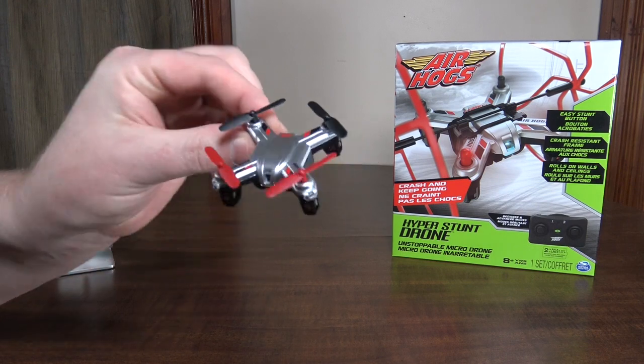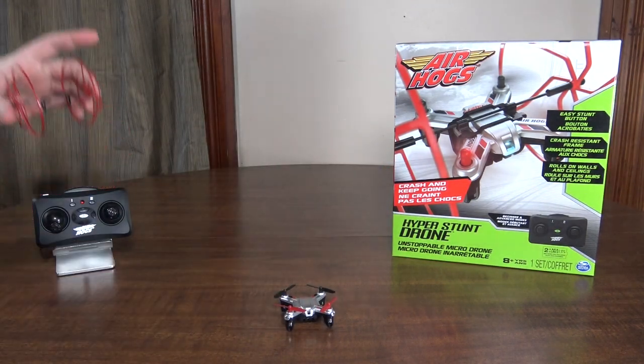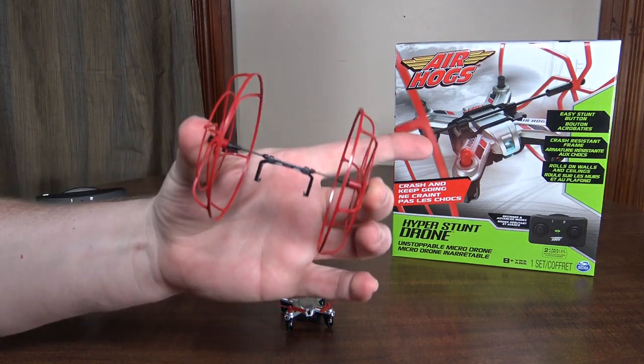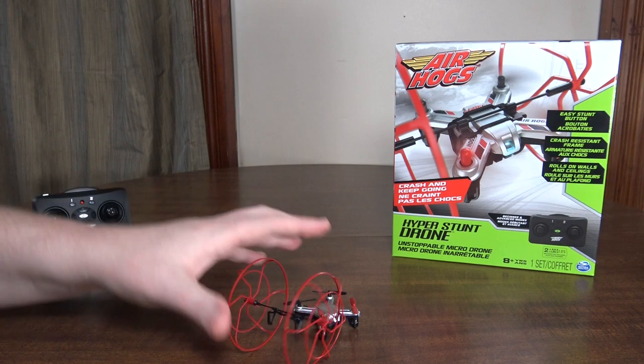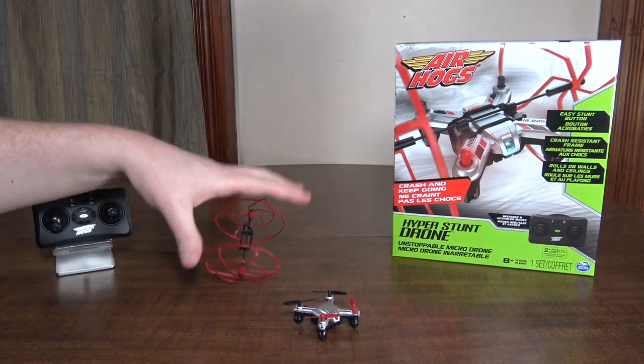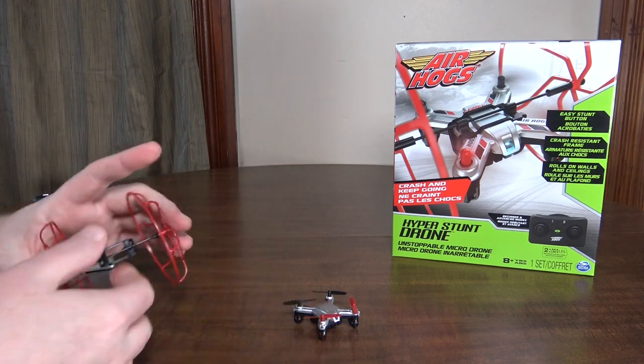As you can see here, it's just a normal nano quad, but the unique thing that makes it unstoppable is that it has these wheels which sort of also act like a protective frame. When you crash, it always ends up — the quad can rotate in there and it self-rights.